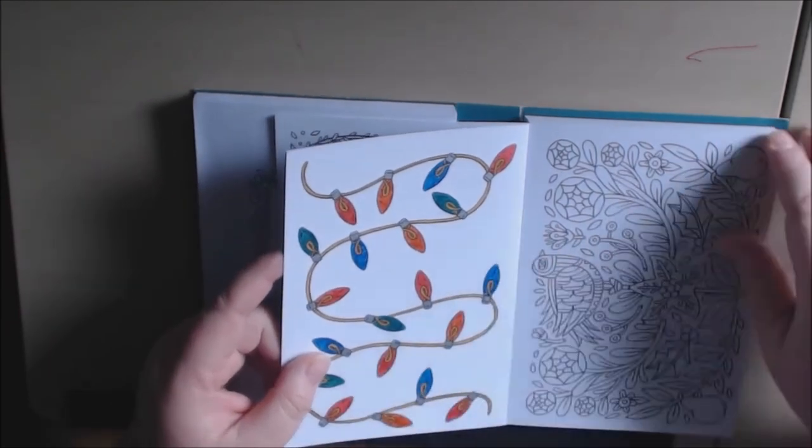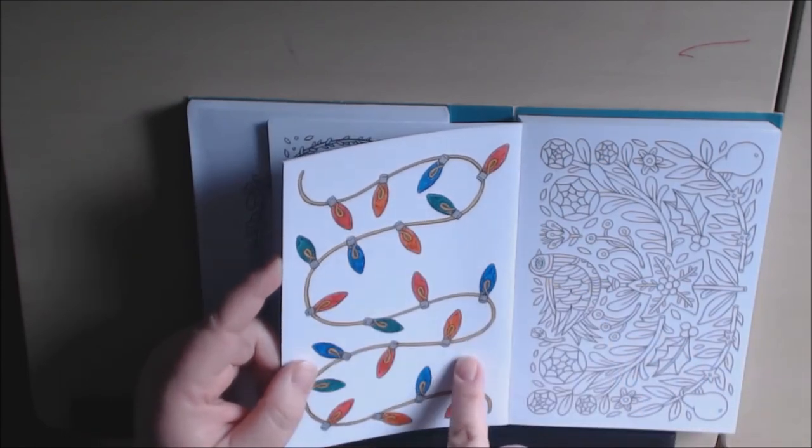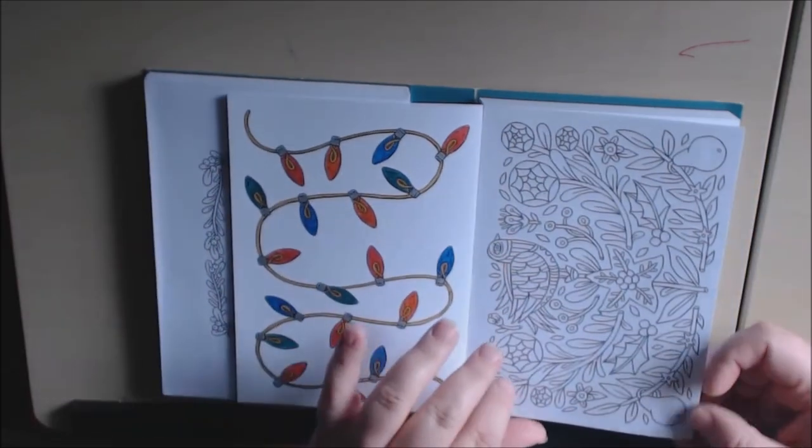Maybe an hour, if that — and I'm just watching TV. It took an hour because I had to wait between layers for the gel pen to dry so I wouldn't smear it. That's the only reason. Otherwise, if you were doing this with pencil, it wouldn't take any time at all.